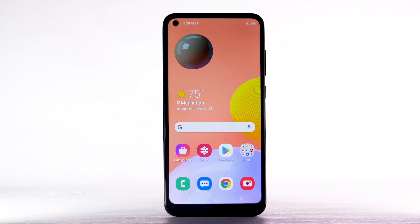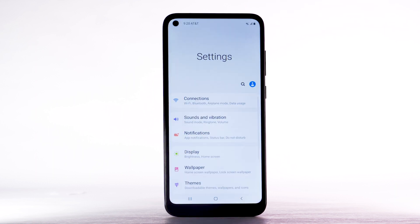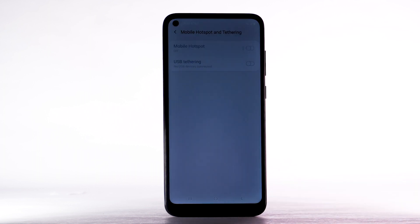From the home screen, swipe down from the notification bar, then select the Settings icon. Select Connections. Select Mobile Hotspot and Tethering. Select the Mobile Hotspot switch to turn it on.